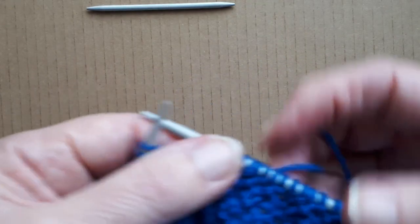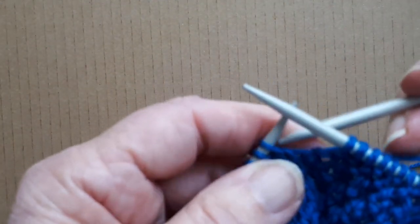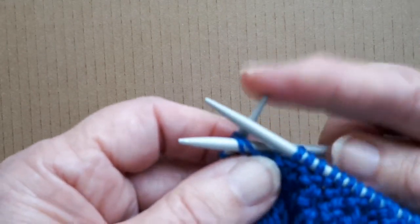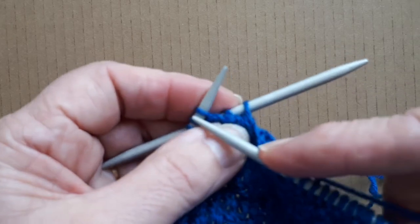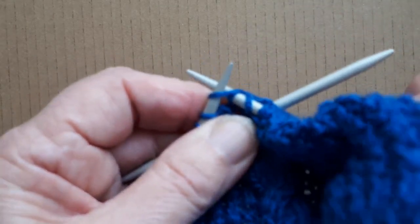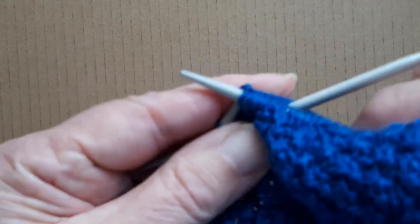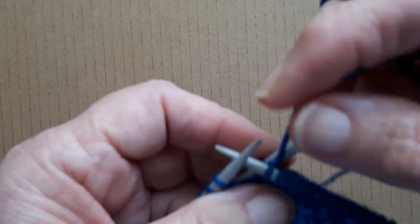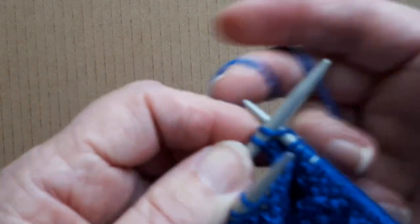My next four stitches are the cable, so I'm going to twist those cables. I'm taking the first two stitches off the left-hand needle onto the cable needle, then I'm going to knit the next two stitches off the needle, and then I'm going to knit those two stitches off the cable needle.